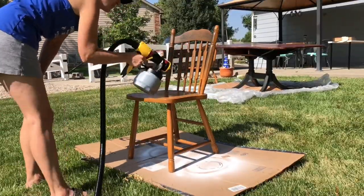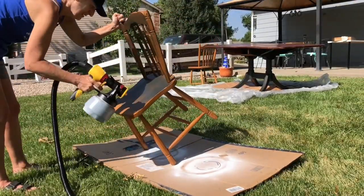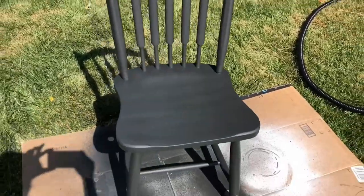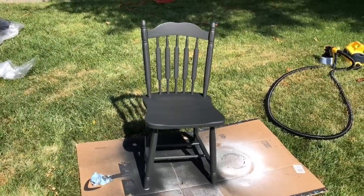While the table paint was drying, I went ahead and spray painted the chairs. I love this Broadway color, and after painting both chairs, I let them dry.